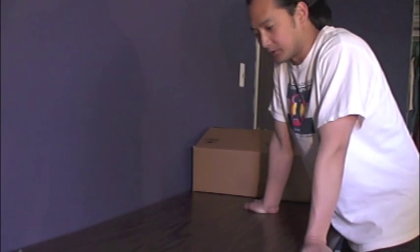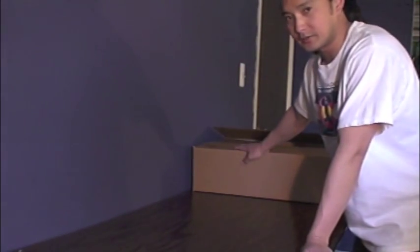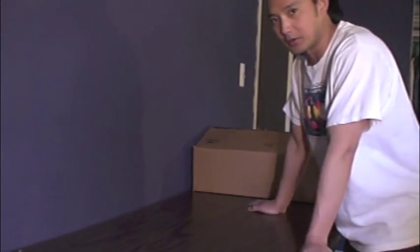I'm going to show you guys how to put together the new four-color one-station press that I have, the Gator 401. It comes out of the box like this, and I'll show you all the pieces and how to put it all together.